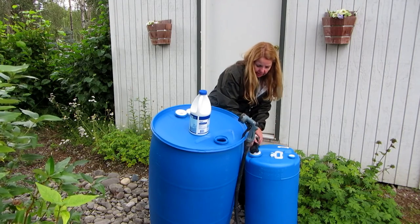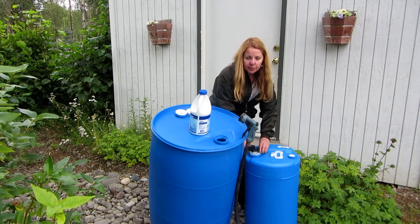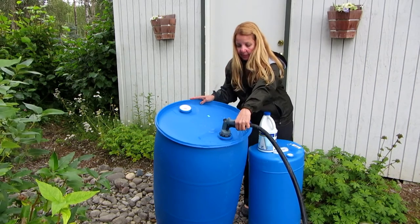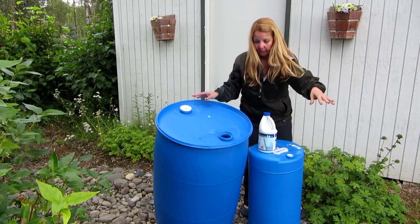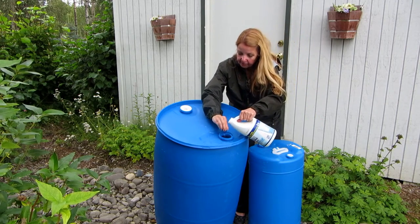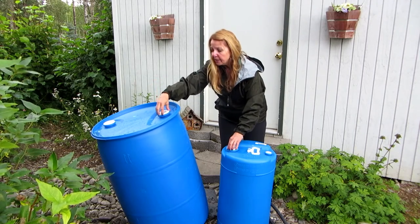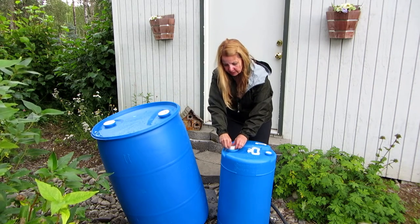I'm going to open the smaller barrel with my bung wrench, put about a gallon of water and five teaspoons of bleach in, and shake it all around too. Then I'm going to put the plugs back on and roll them all around so that the bleach water will disinfect every surface of these barrels.